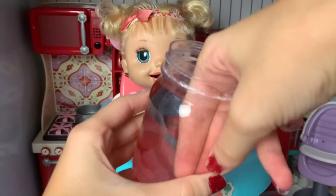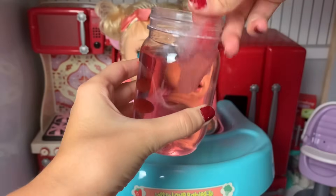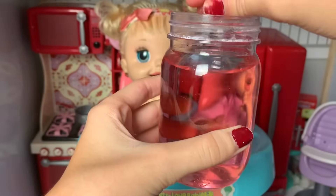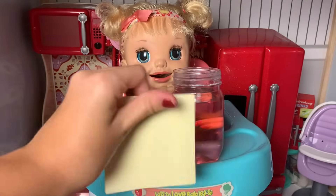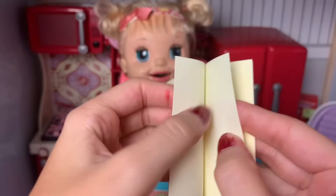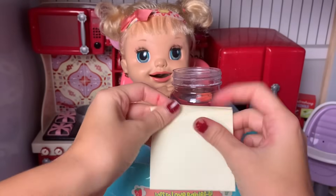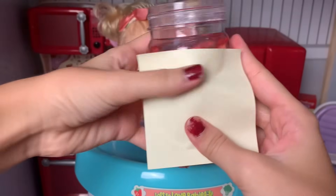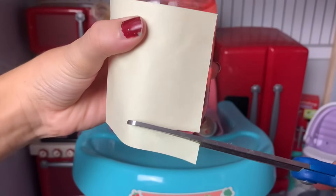Then take out the paper towel or napkin like this and squeeze it, and there you go — you got your medicine! If you want to make a label for your medicine, you can just use paper and some tape, or you can use a sticky note. I'm just going to use a sticky note, so let me take this out and stick it on our jar. Then I'm just going to cut a bit from the bottom like this.